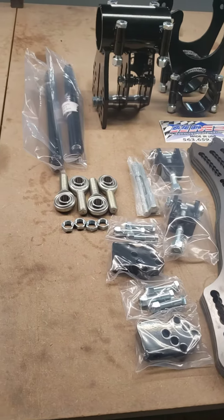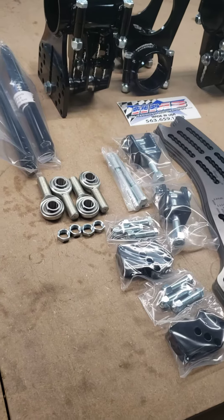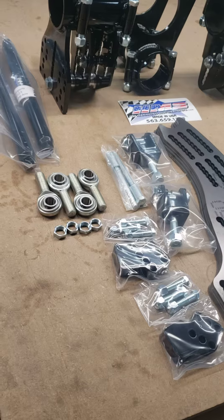Hello, it's Dave with Hammond Motorsports. Here I've got a Sport Mod rear suspension kit that you can do your updates on your car.